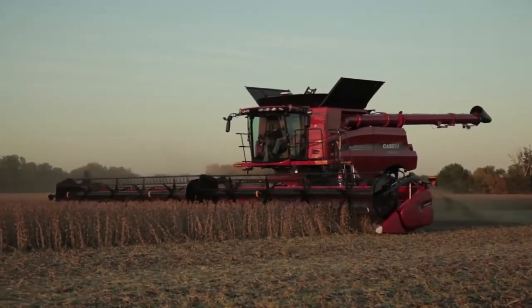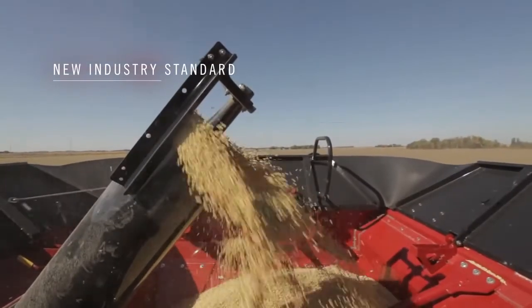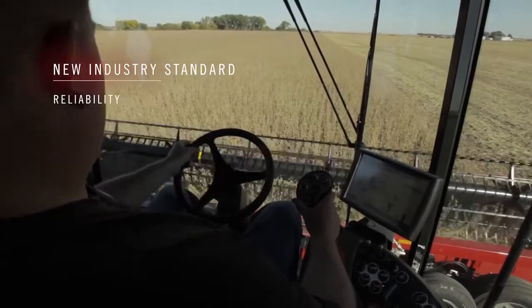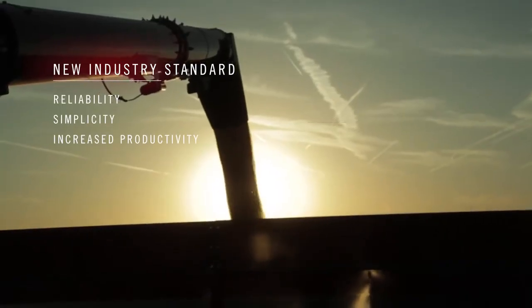New 3152 and 3162 Draper headers from Case IH deliver a new industry standard. They deliver unsurpassed reliability in many crop types and harvest conditions. They are among the simplest in the industry for setup and maintenance. Start earlier, work later, go faster.